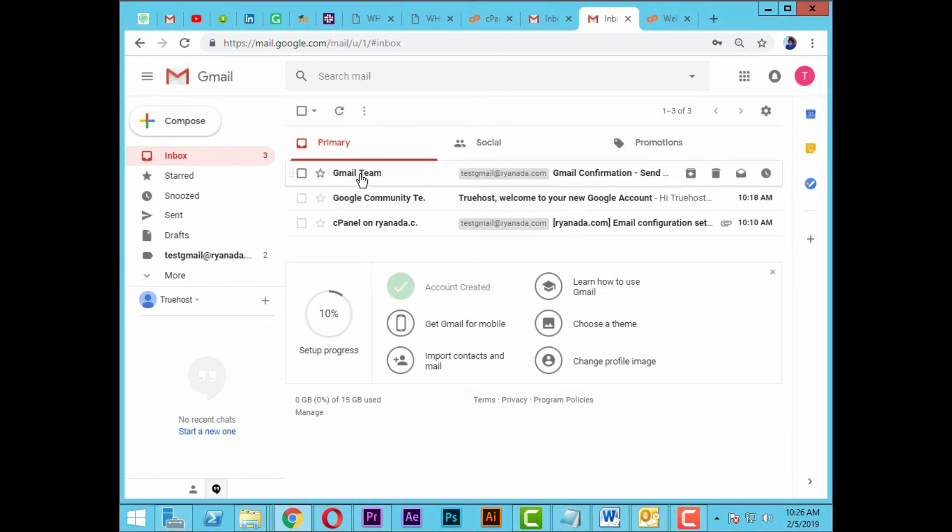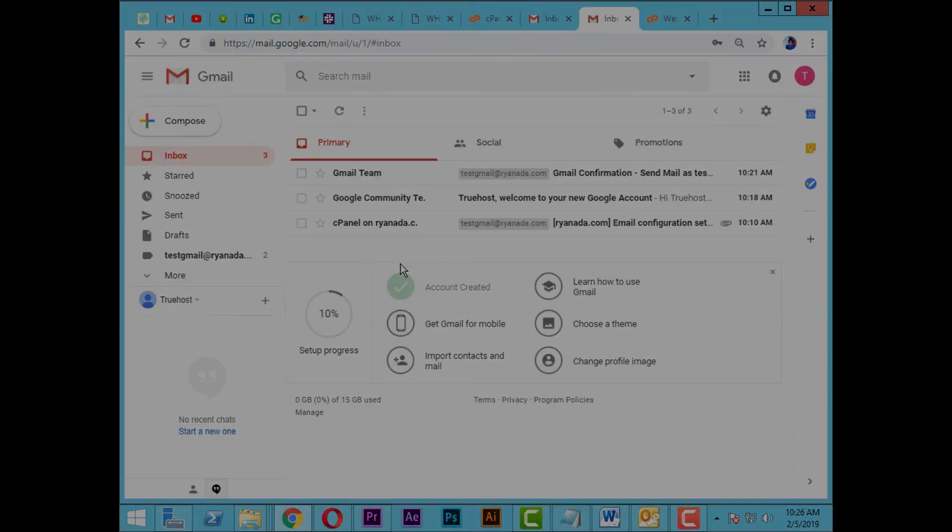Check your inbox to confirm. Enter the password. Thank you.